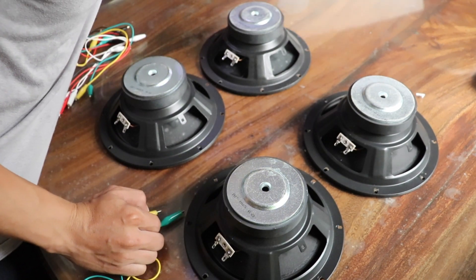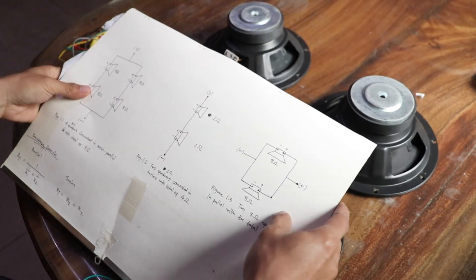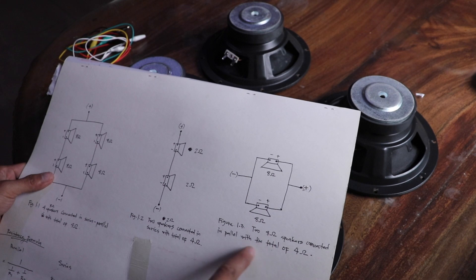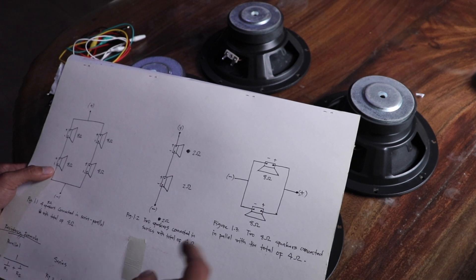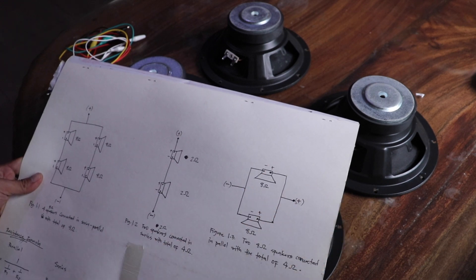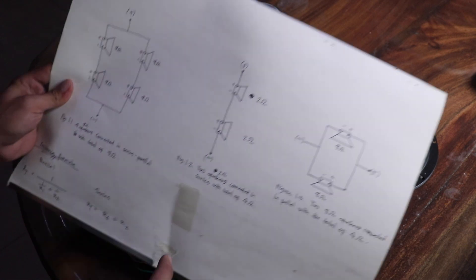I have a diagram here. This example shows two eight-ohm speakers connected in parallel. In parallel, the total impedance is four ohms. So if you connect two eight-ohm speakers in parallel, the result will be four ohms total.